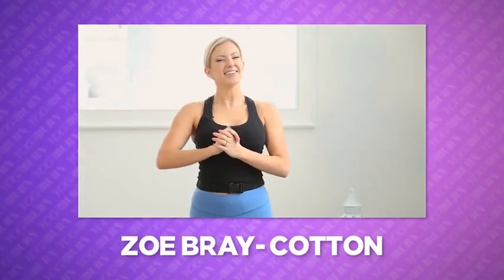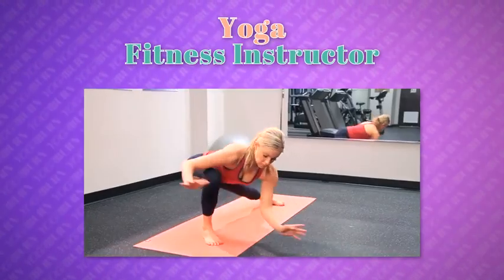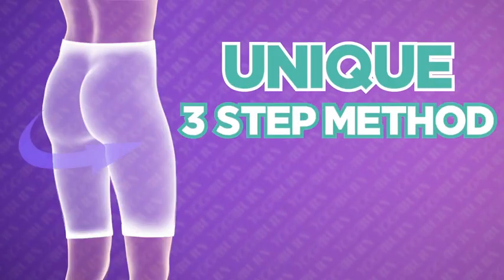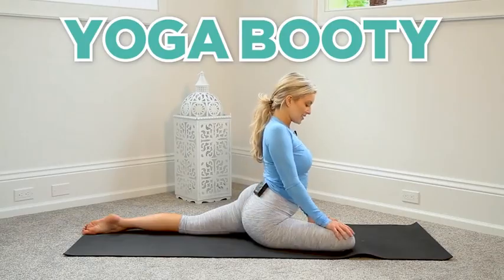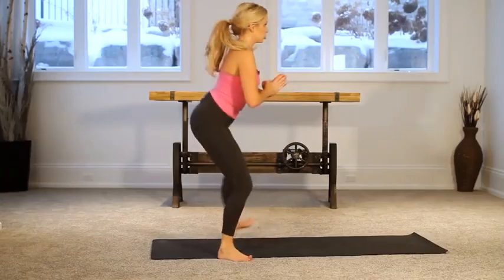Hi, I'm Zoe Bray Cotton, internationally certified personal trainer, yoga fitness instructor, and female transformation specialist. Today I'm going to show you a totally unique three-step method you can use right from home to help build and sculpt the all-coveted yoga booty while getting an efficient calorie-burning, metabolism-boosting workout at the same time.